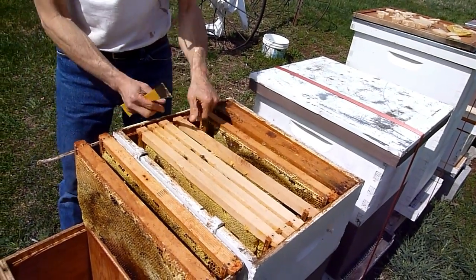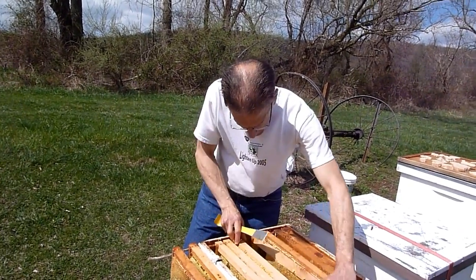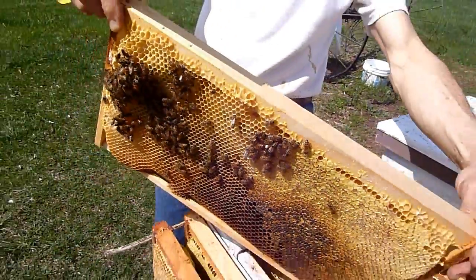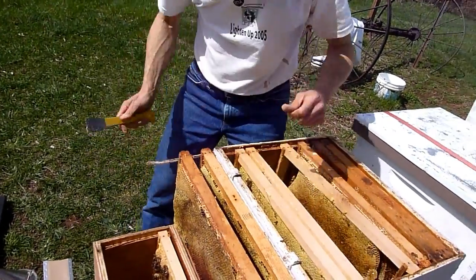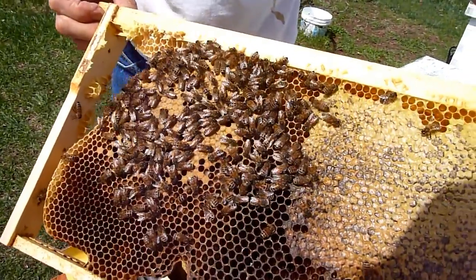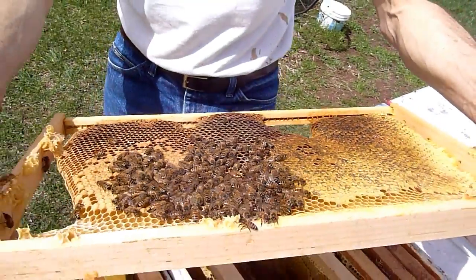Last week when I saw this small cluster, I actually found the queen right on it — where else would she be? And I marked her; she was from last year, so I marked her with yellow rather than red, which is for this year. There she is, but the mark came off — they were chewing the mark off her. I think we should mark her again because I want to use her in the observation hive next week.